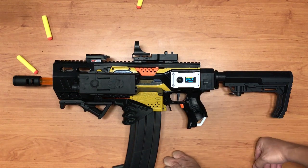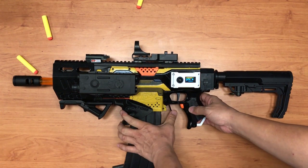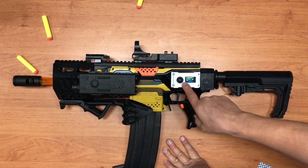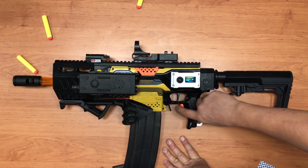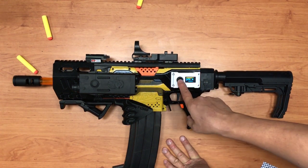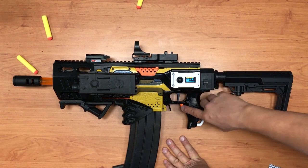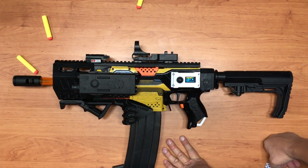You might ask why not stay in V2 mode all the time. In V2 mode you retain whatever settings you've configured. For example, if burst is set to five rounds and full auto is set to highest ROF, those settings carry into V2 mode — five rounds per burst and highest ROF for full auto.